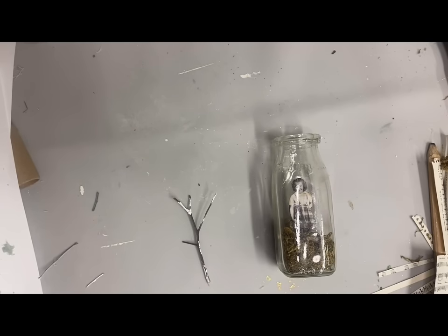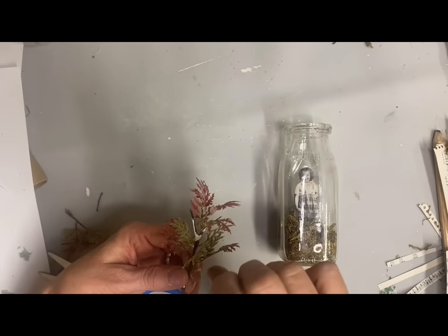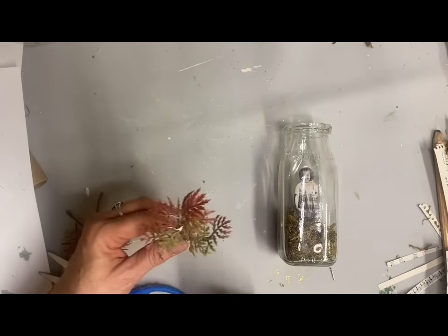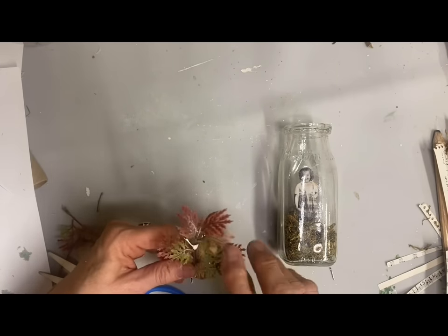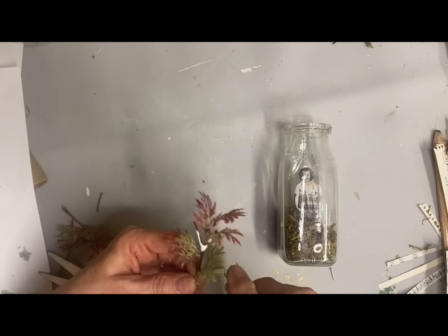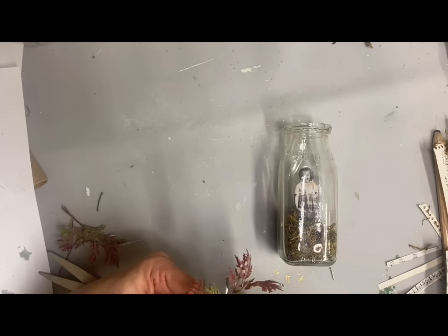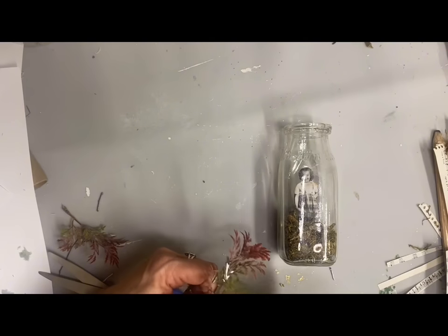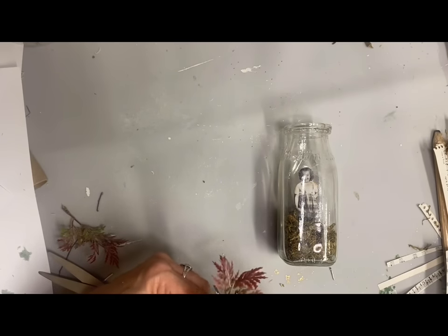So to make the tree I started with this little twig and I'm just going to glue some little pieces from an old pick and put those on for leaves and make this little lucky tree. I'm just going to hot glue those on because it's going to be inside this jar and you're not going to have a lot of wear and tear on it, so I think it will hold up just fine with the hot glue.